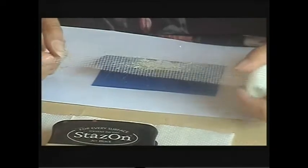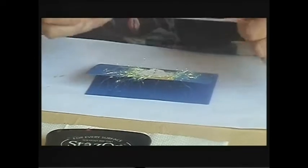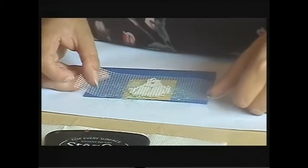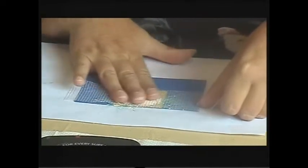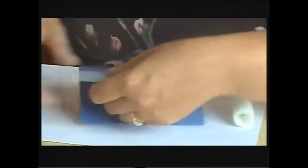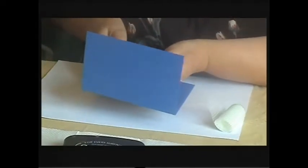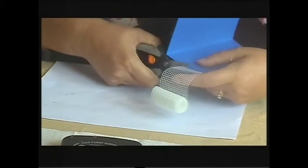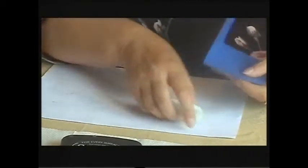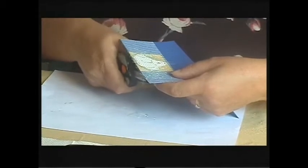Now I'm going to put my embossing mesh — you can just buy this by the meter from our website. I'm going to place this straight across the top of my chicken and right across the front of the card. I'm going to just chop off the excess of the sides to fit, and also to tidy up this image I'm going to trim away that excess fusible fibre.